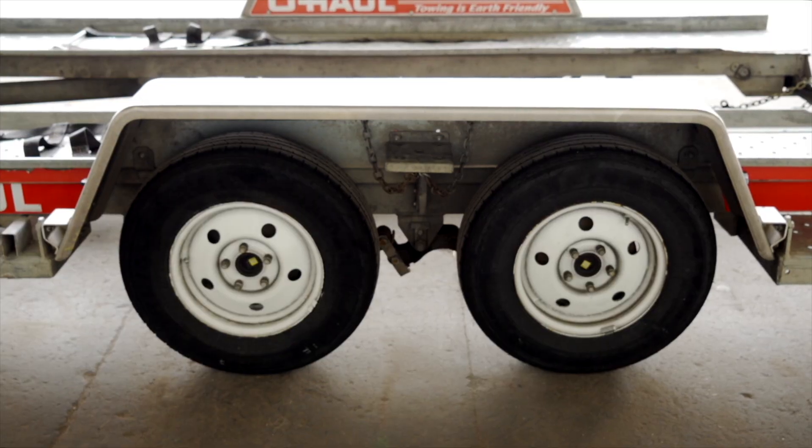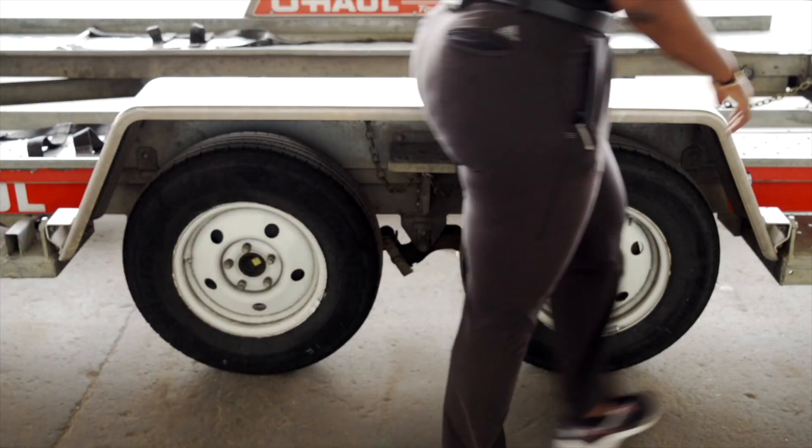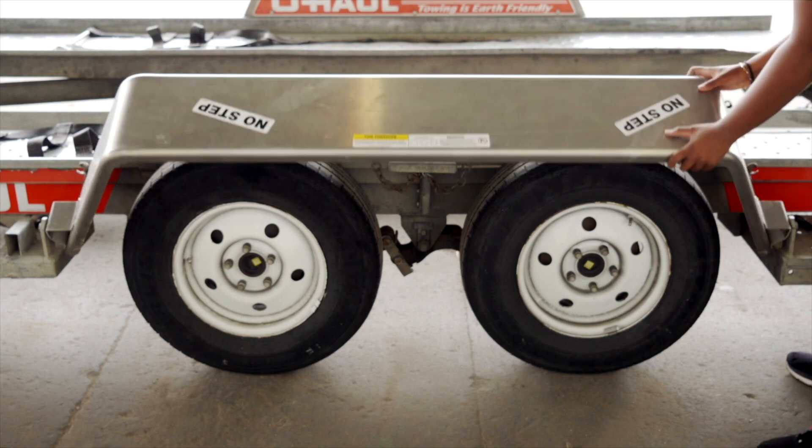Next, lower the driver's side fender. Release the two latches, one located in the front, the other located at the rear. Now rotate the fender down.